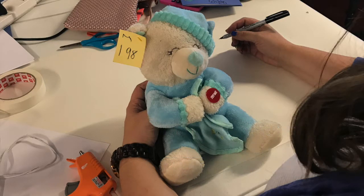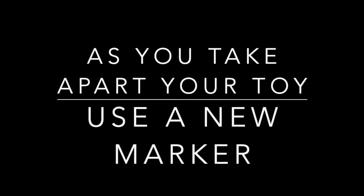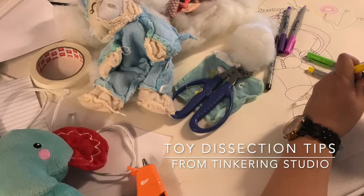The first thing you need to do is line your workspace with butcher paper. Before they even start to take things apart, have them draw what they imagine is inside the toy. Once they start the toy dissection, use a new marker to draw what's actually inside.